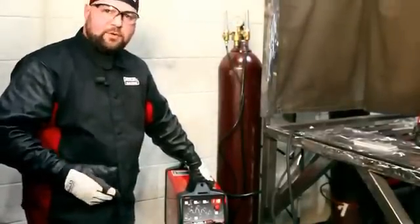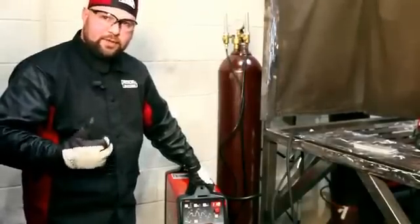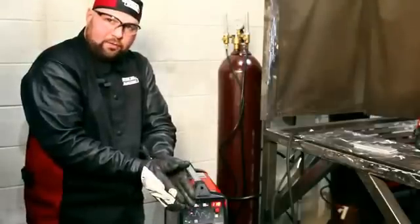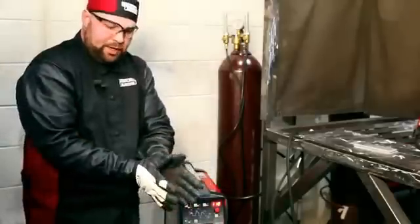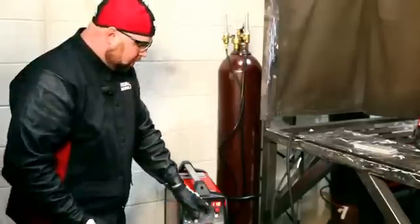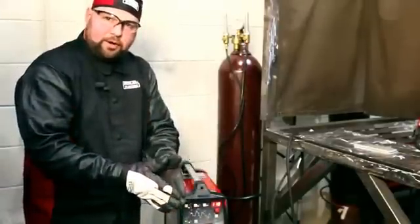A standard transformer rectifier operates at 60 Hertz. As we take the frequency up, our arc cone will tend to narrow down and really focus, creating a small welding puddle. As we go down toward 20 Hertz, the arc cone will get wider. So this allows us to turn the output frequency up to get a narrow puddle.